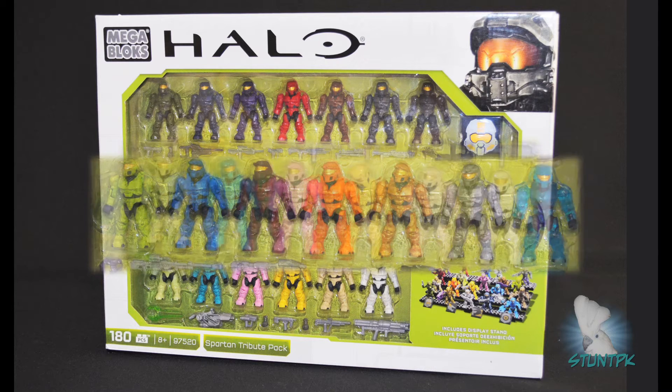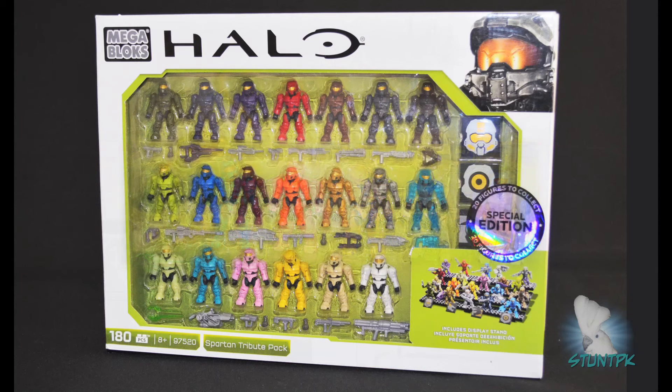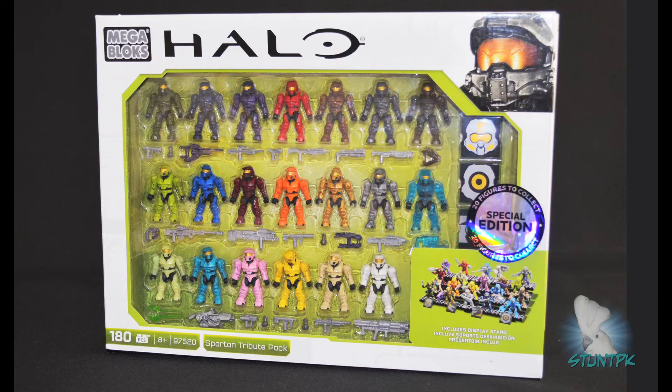This is the last chance for collectors to acquire this original mold as it's now being retired. The new superposable micro action figures will take their place. This is the second 20-figure special edition pack, following up on the hard-to-find Ultimate Combat Pack from last year.